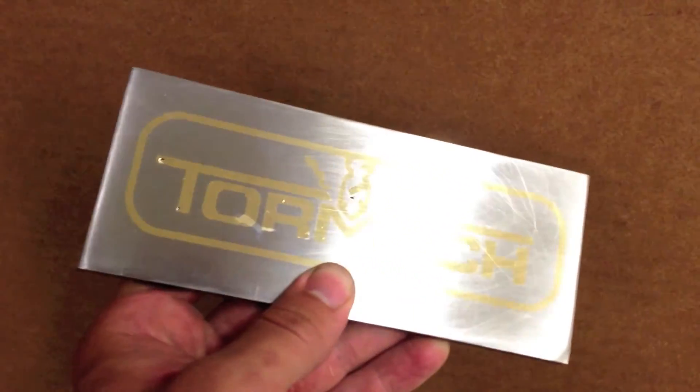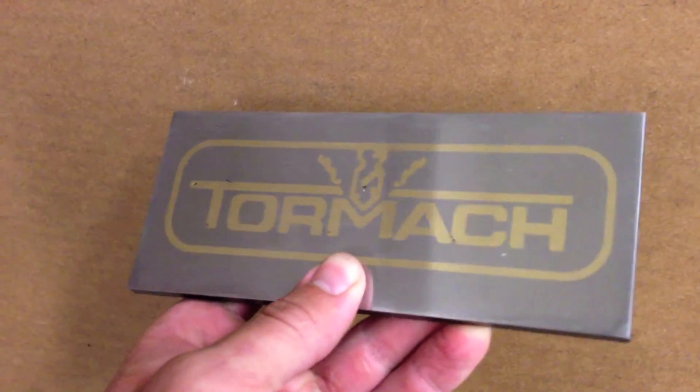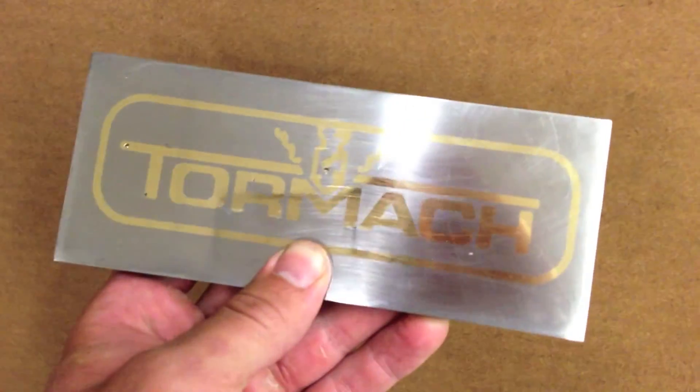I cleaned up the surface with a little bit of sandpaper. As you can see there is still a little porosity in the bronze from the brazing process, but overall it looks pretty good.